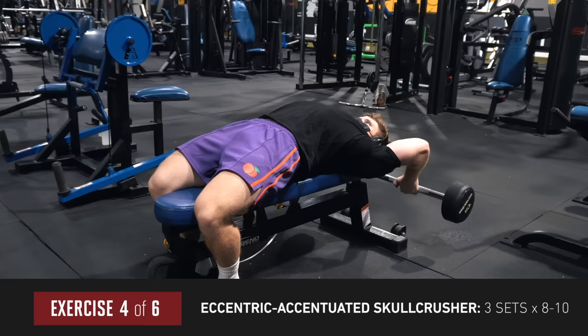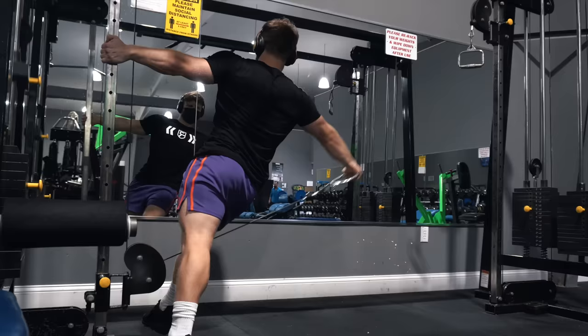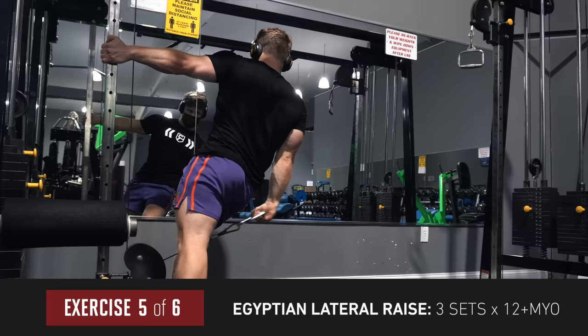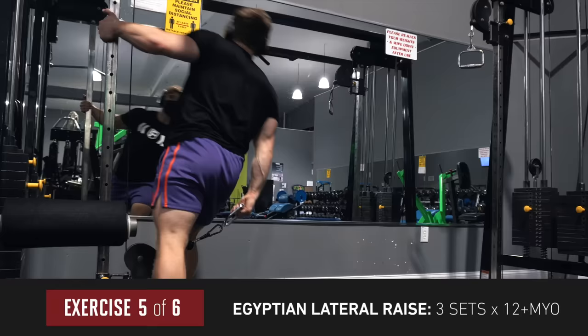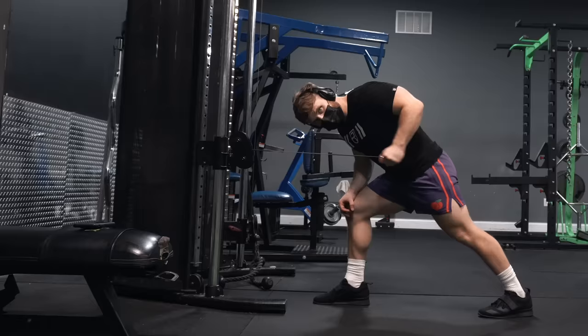Up next is the Egyptian cable lateral raise, using a myo-rep intensity technique for the last set only — after hitting 12 normal reps to an RPE of nine or ten, rest for a couple breaths, go back for four reps, rest again, and repeat until you can't get four more. On a power-building approach the side delts can be easily neglected, so I try to give them extra stimulus. We finish with two high-rep sets of 20 to 30 reps on the cable tricep kickback at a steady one-second-up, one-second-down tempo.